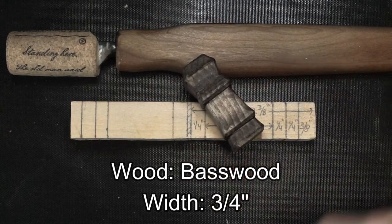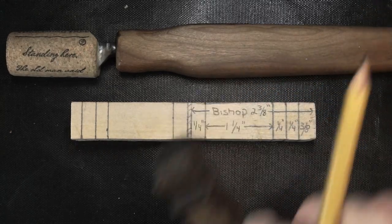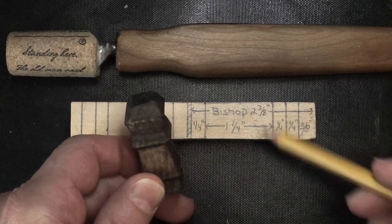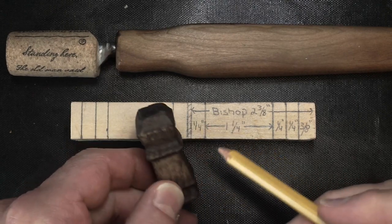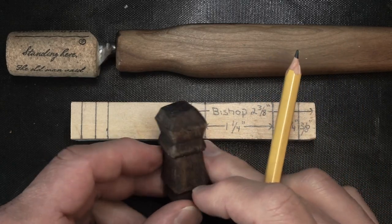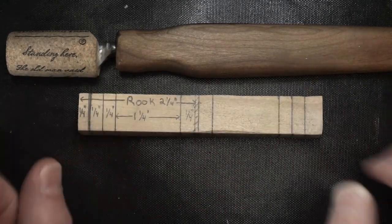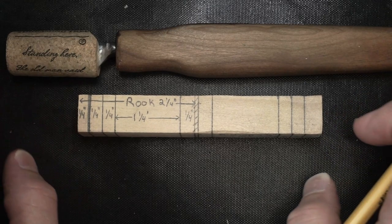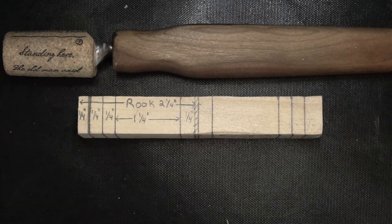Here's a version of the Pawn. I would suggest that you go check out that video — it'll detail how we carved up to that part. Both the Bishop and the Rook, the carving is going to be exactly the same, so I won't bore you with the details of that. Go check out the Pawn video if you're interested. I'll go sharpen my knives, get these pieces set up and ready to go, and I'll be back when we're ready to show you some of the detail on both pieces.